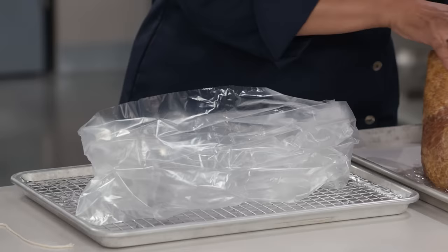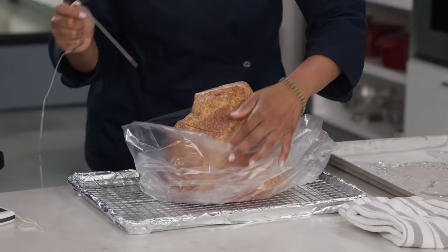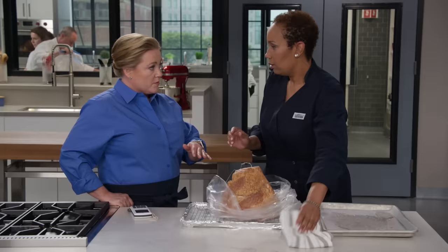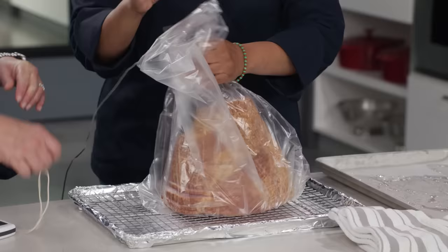We're going to place the ham cut side down in the bag. The great thing about the bag is that it traps in moisture and creates a humid environment that is better for cooking this ham. To monitor our low and slow cooking, we insert a probe thermometer into the cut side all the way down to the center of the roast, because we need to make sure it does not go beyond 110 degrees.